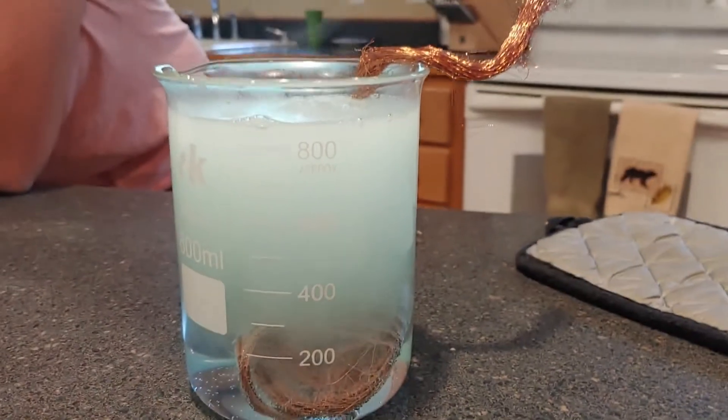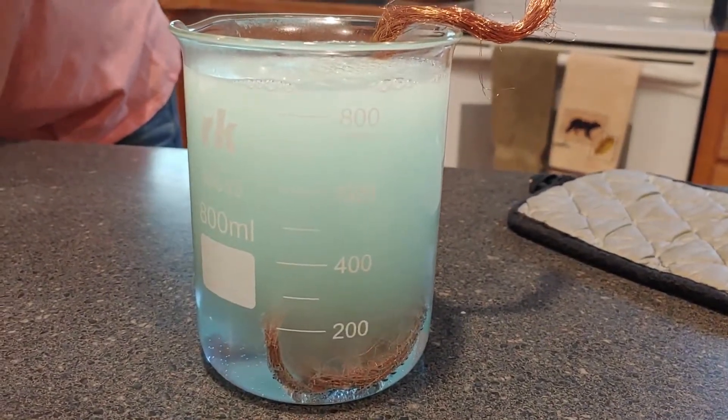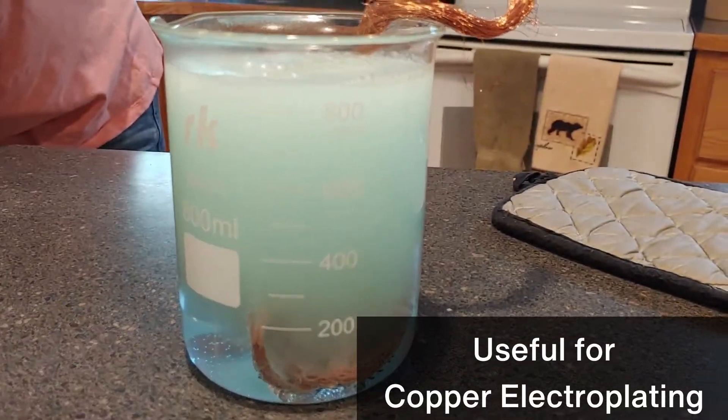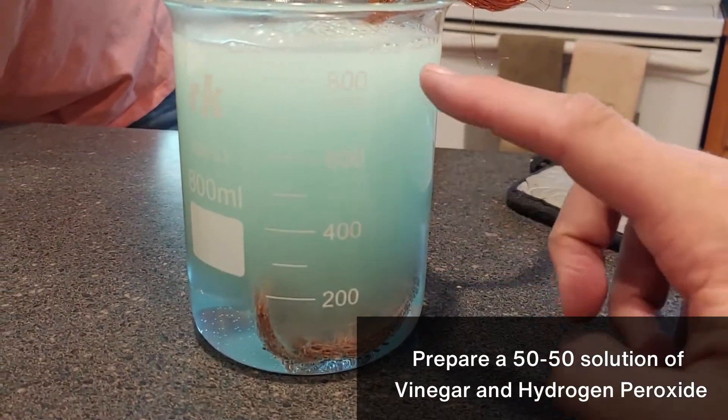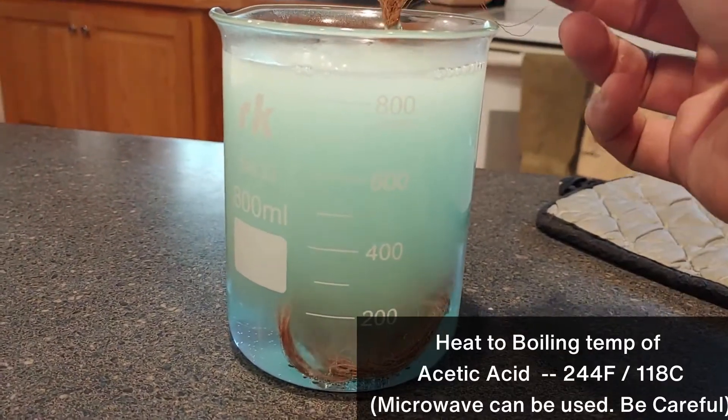We're making copper acetate today, and copper acetate is used in making copper plated things. We have our flask, which we filled halfway with vinegar and halfway with hydrogen peroxide, heated that up, and now we've added a piece of copper.